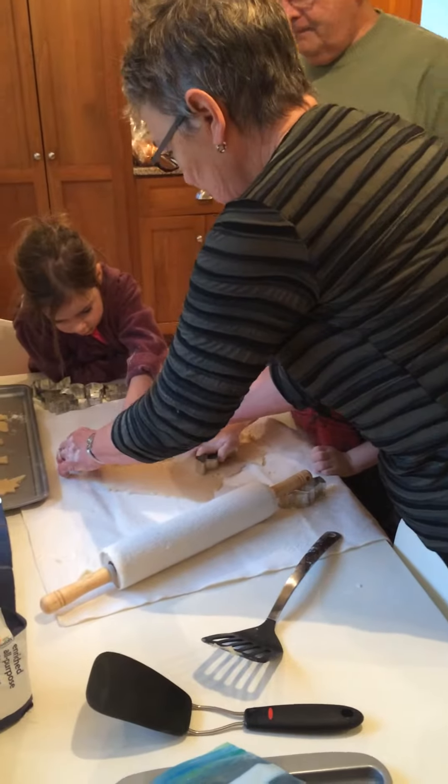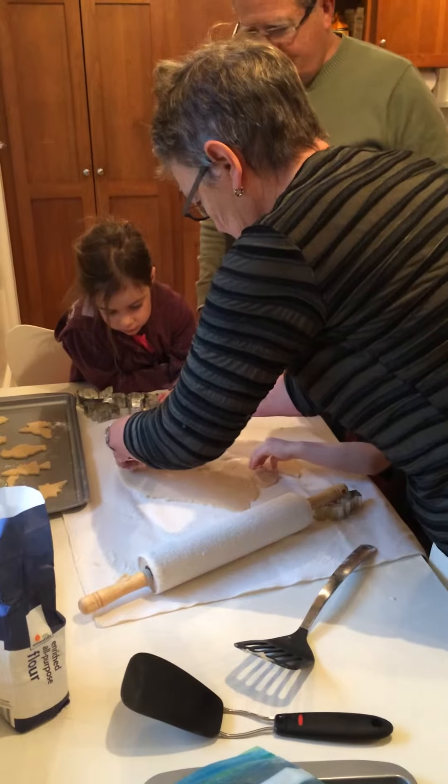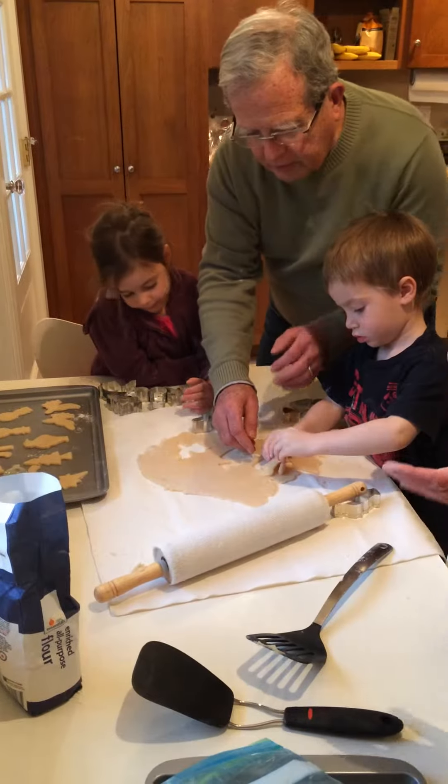Let's just pick him up and stick him on the tray there, okay? That's okay, Lila. We'll get him. Come on, Rudolph. Cooperate. There we go. He just lost his foot. That's okay.